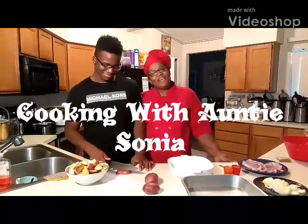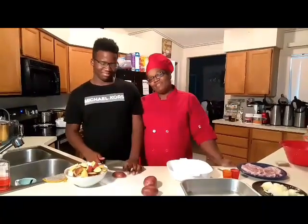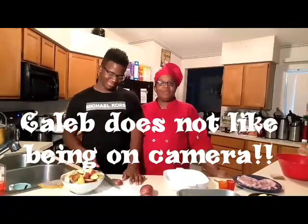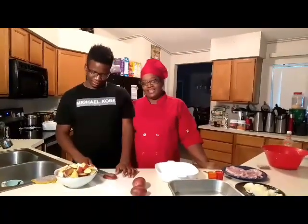Hello there and welcome to another episode of Cooking with Auntie Sonia. Tonight I have my handsome son Caleb here with me and we're getting ready to make some roasted potatoes, grandma's style, and some pork chops.